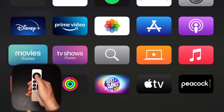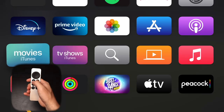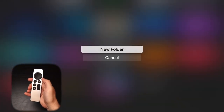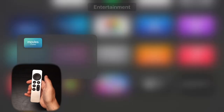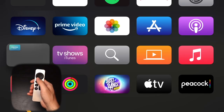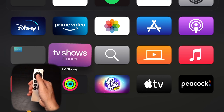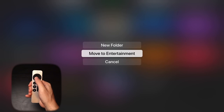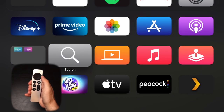Another cool way to organize apps is to create folders. You do a similar process — hold down the center button to make the apps jiggle, but then hold the play/pause button and you'll see a little menu pop up with the option to select 'Create Folder.' Then for any other application you want to move into that folder, hold the center button, hold play/pause, and click 'Move into' whatever folder you just created.